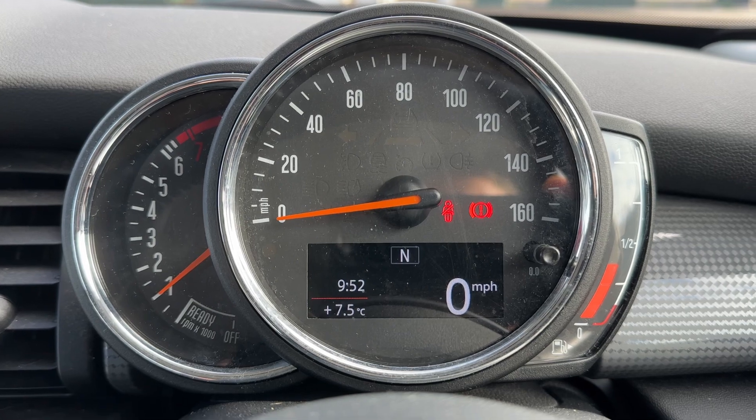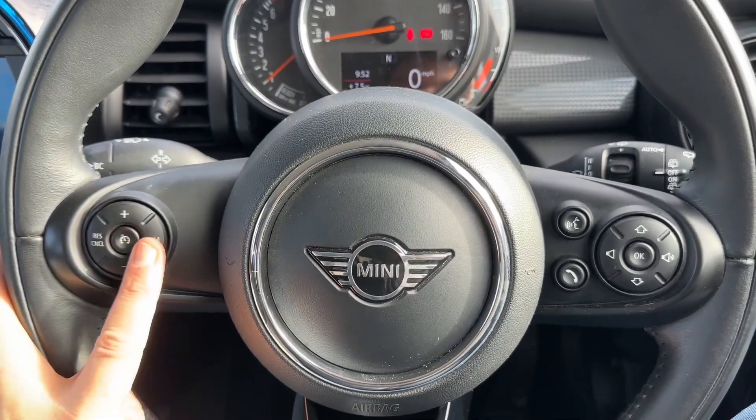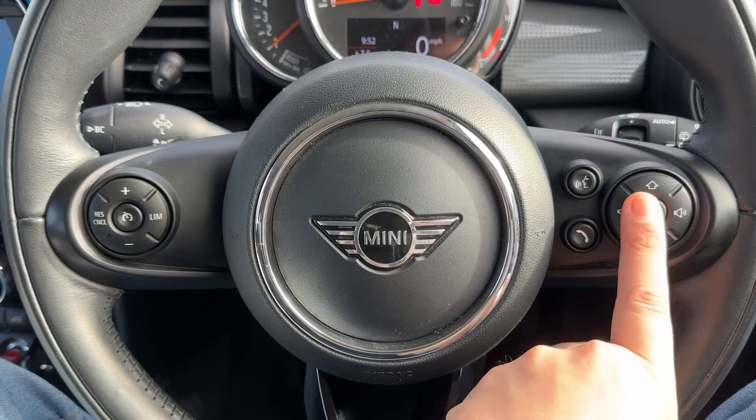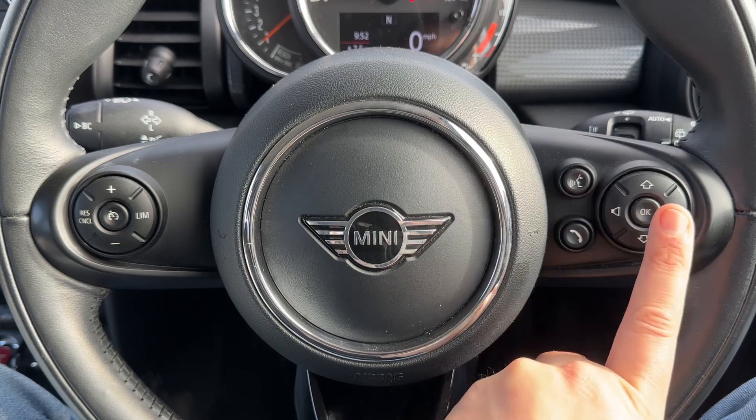Above that, you can change the information displayed by using a button on the end of the indicator stalk — for example, you can have a digital readout for the speedometer displayed there. On the steering wheel, we have cruise control and speed limiter on the left hand side, and stereo and phone controls on the right hand side. You'll only be able to use the phone controls after you pair your phone to the car.